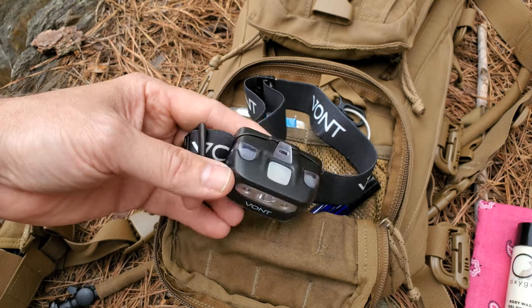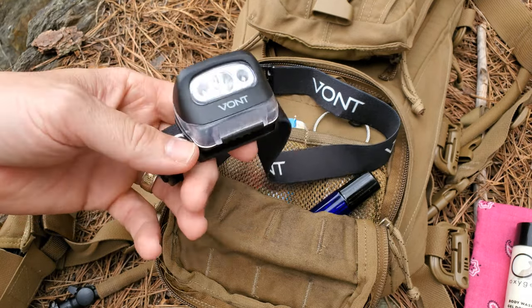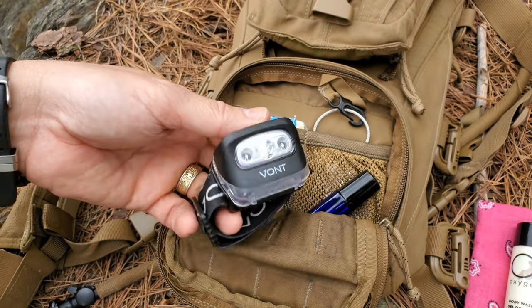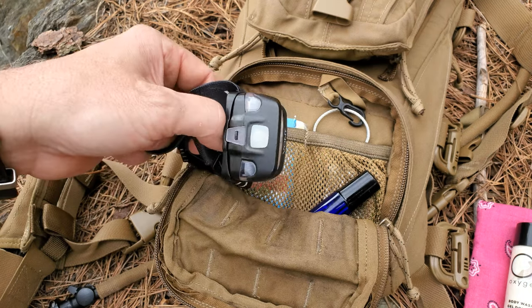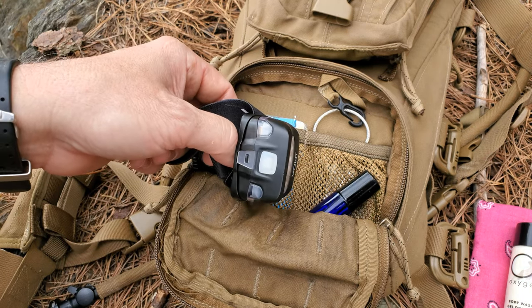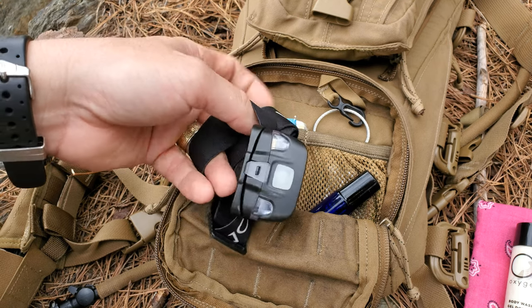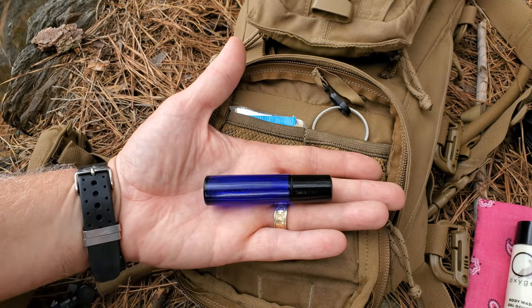Headlamp — nighttime movement, this goes without saying. Vont Spark headlamp. We've been using these for about a year now. We've used these things, dropped them on rocks out here on the river, and they take a licking and keep on ticking.